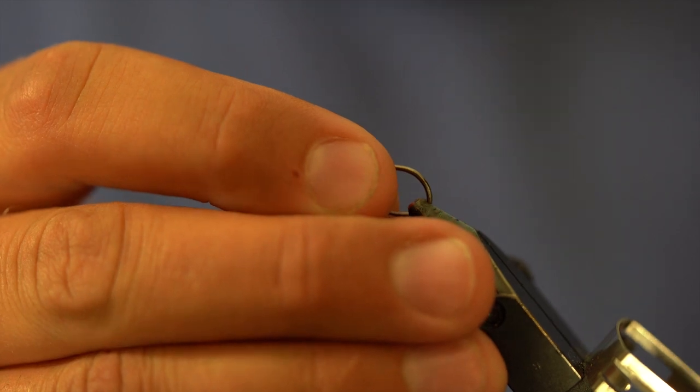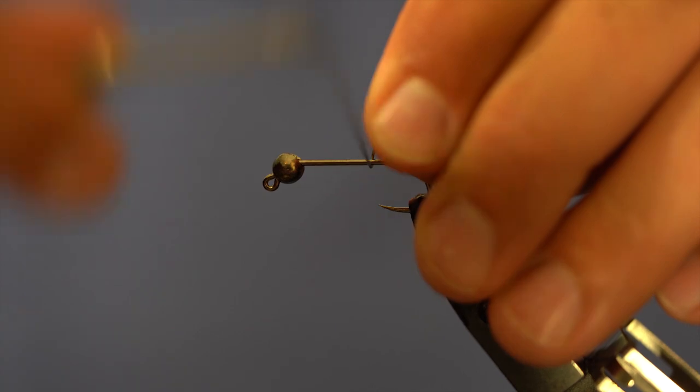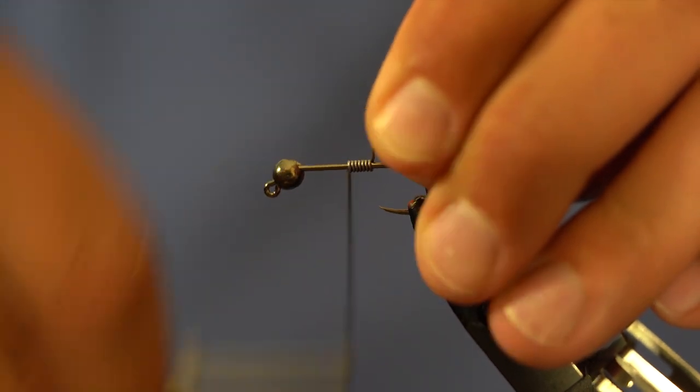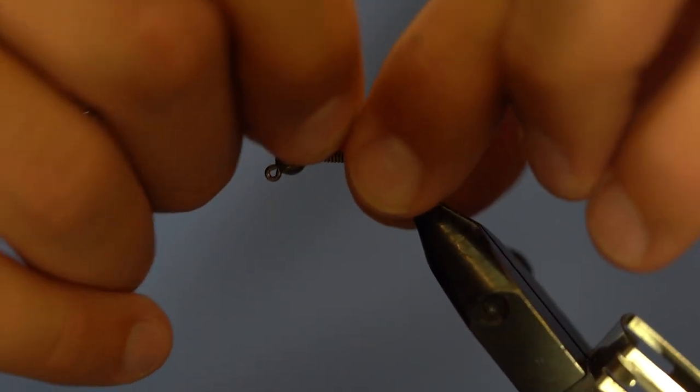First thing we're going to do is load up our hook and bead. The hook is a Firehole 523 in size 8, and the bead is a 4.5mm slotted tungsten bead. I'm also going to add just a little bit of lead onto this — you don't have to do this, but especially if I'm going to be jigging it as a streamer fly, I want a pretty good amount of weight. This is 020 lead, and we're going to go right around 15 wraps.